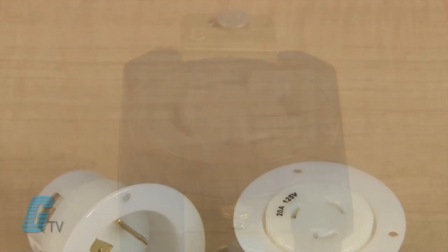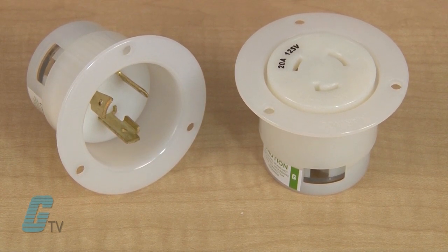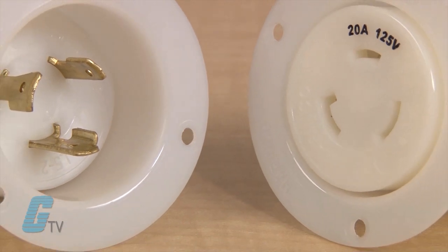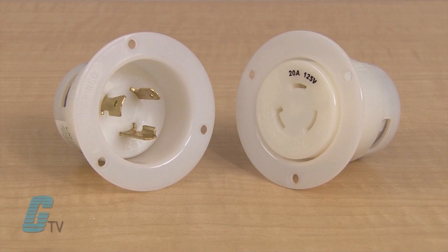The flanged inlets and outlets are designed similar to the plugs and connectors but are housed in a nylon housing that can be mounted in a panel without access from the rear. They eliminate the need for assembly screws from the front and can have a cleaner design.